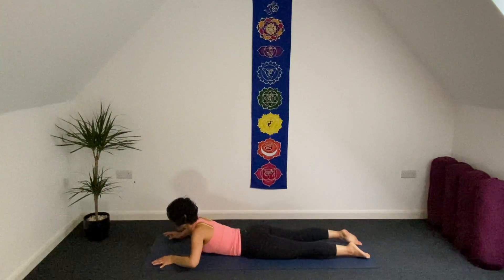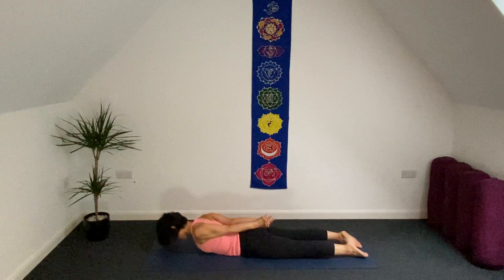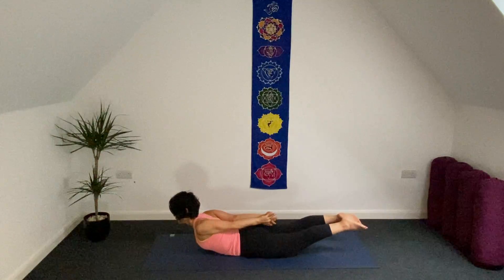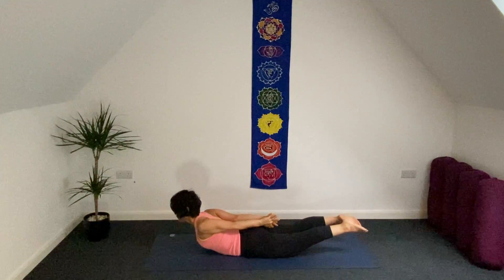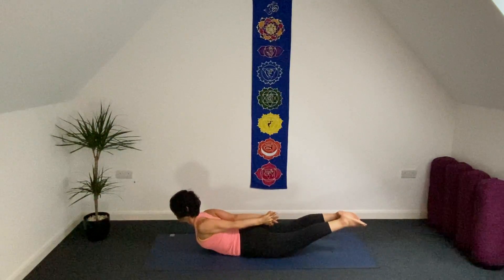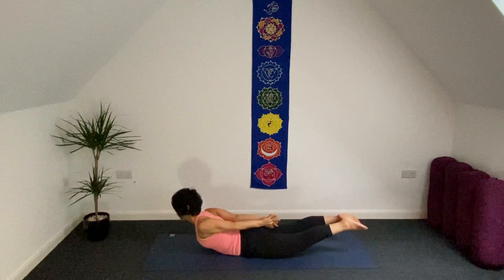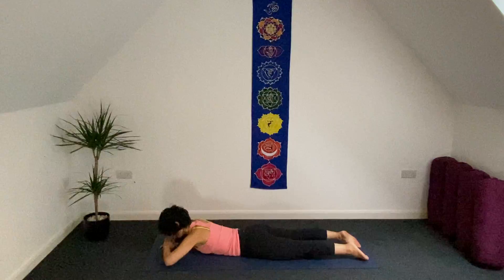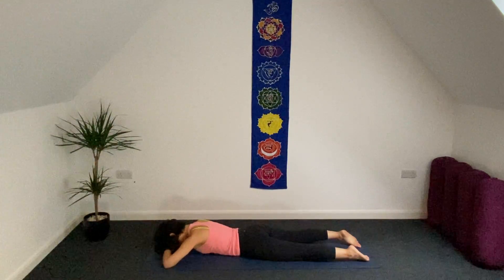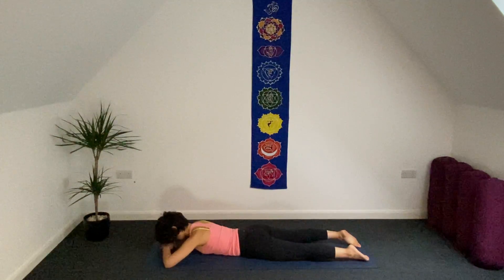And release. Let's bring your hands behind your back and interlace your fingers. Inhale, lift your upper body up. Lift your legs if you like. So, lift your upper body a little more — legs are up. A little bit up. And release. Bring your hands underneath your forehead, gently rest a couple of breaths here.